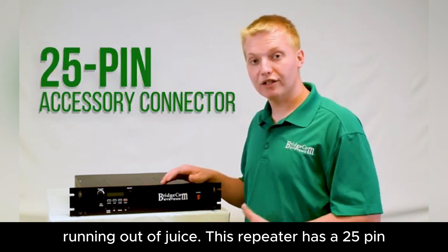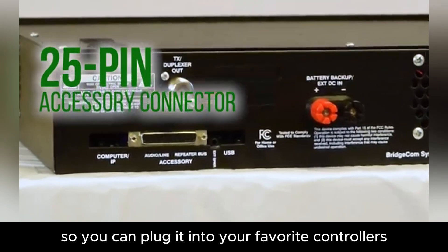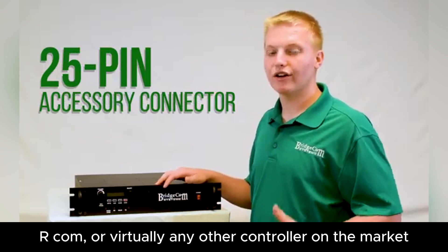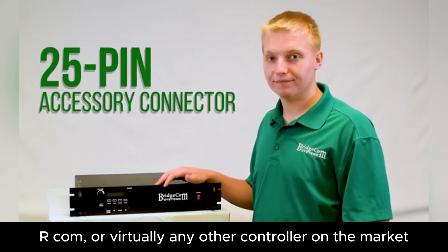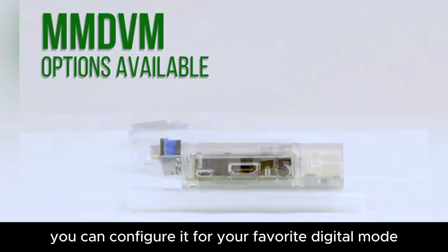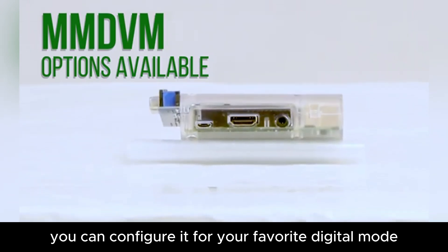This repeater has a 25-pin accessory connector on the back so you can plug it into your favorite controllers like a CAT, SCOM, RCOM, or virtually any other controller on the market. This repeater is completely digital ready. With our MMDVM board, you can configure it for your favorite digital mode.